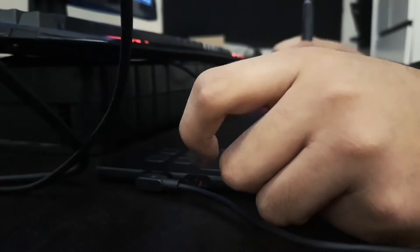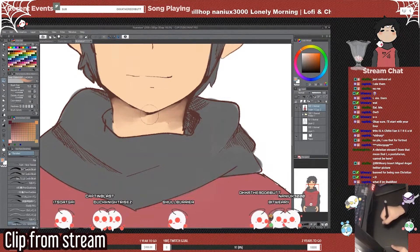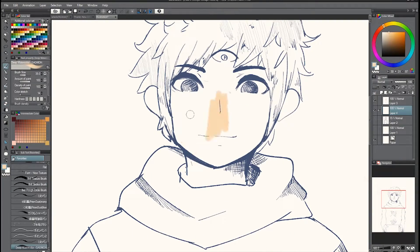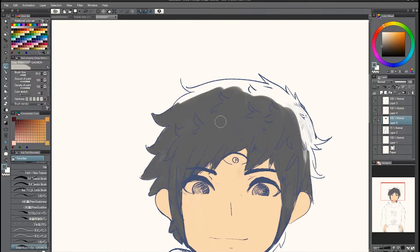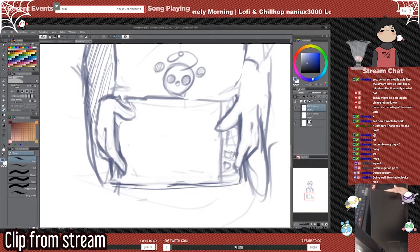I was actually amazed that this tablet managed to keep up with my workflow that I usually use my Gaomon pen display for. I even set it on stream — this is where the tablet will show its true potential. If it works properly, it's got my seal of approval. The tablet being big allows me to do pretty precise strokes, which is way harder to achieve with a smaller tablet such as the Wacom Intuos, which is £15 more expensive than this one. The trackpad is always a bonus — I just love it. It's way bigger than I expected.